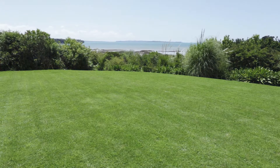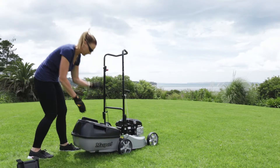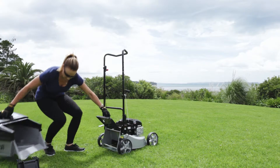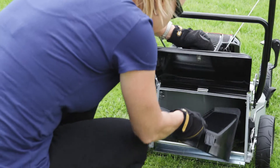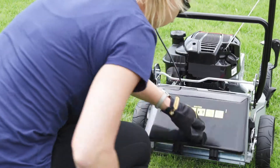A healthy green lawn is the goal of every garden owner. With a single action, you can convert your Massport lawn mower to an environmentally friendly mulcher. With the catcher removed, take the mulching plug, slide it in and close the flap.